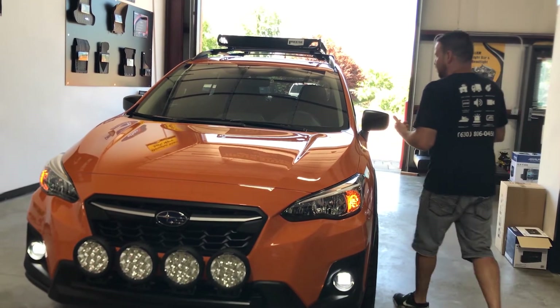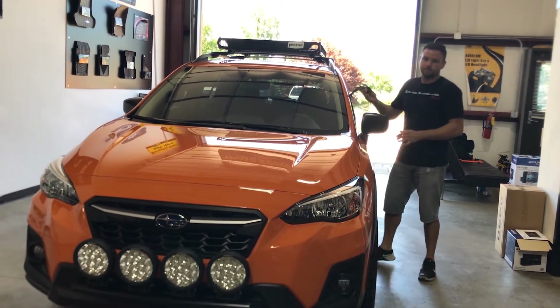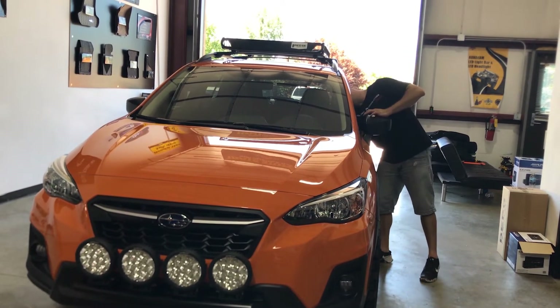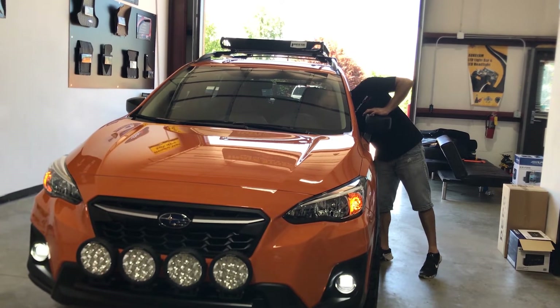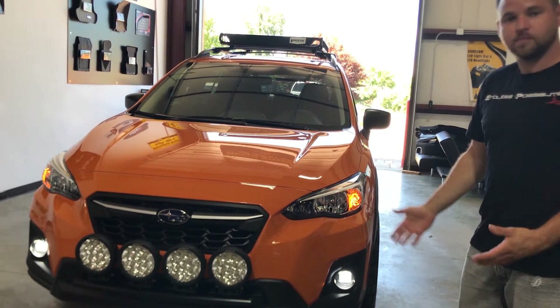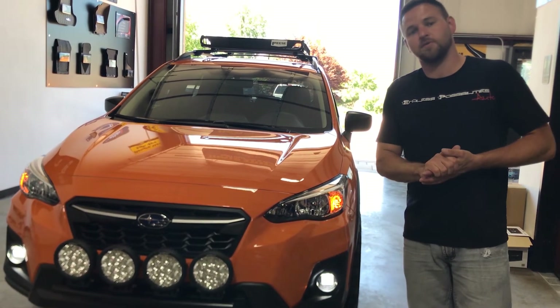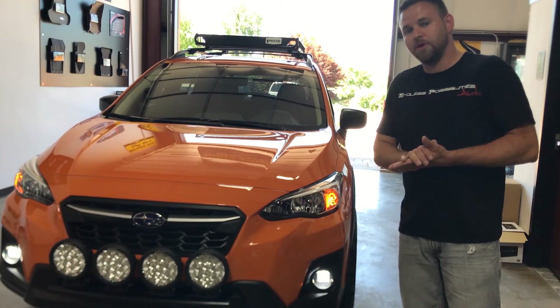So right now I'm going to pull the key out of the ignition. What do you guys think? We do have kits available — if you're interested, shoot us a message on our website and we can set you up with one.